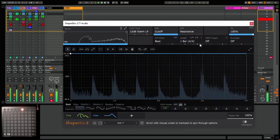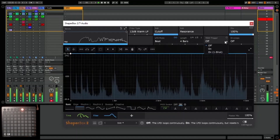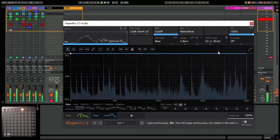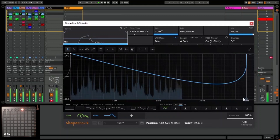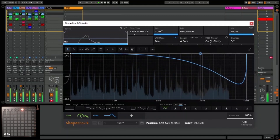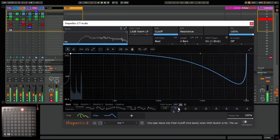There is also one shot which we can use, and this will work on the C, which is the bottom left button on the launchpad. So let's use this to create a 4 bar one shot. Now although that says D, it's not actually going to play — it will only play when you press C, and it will only play once.